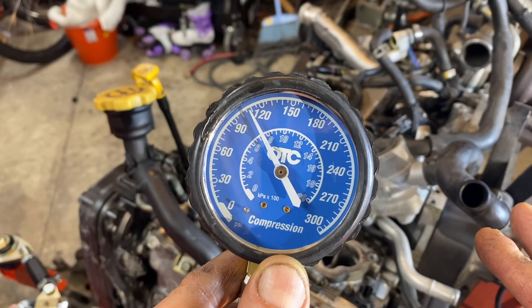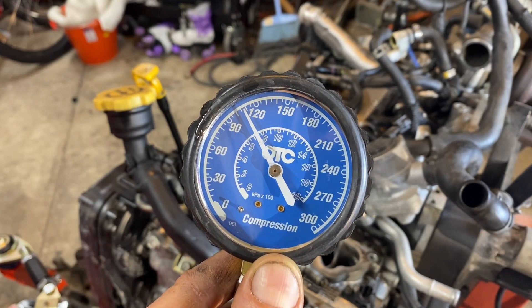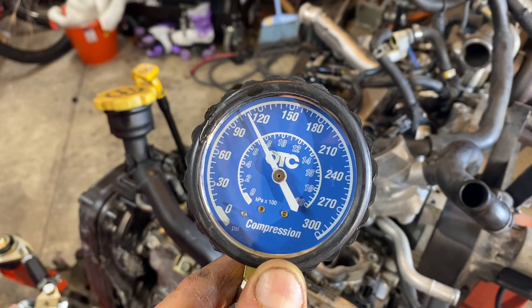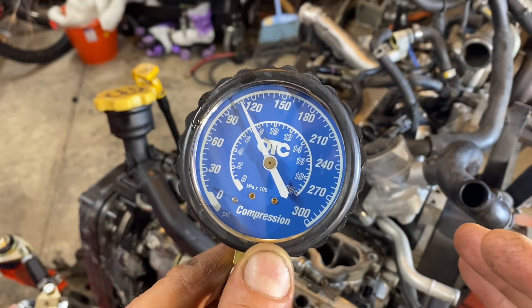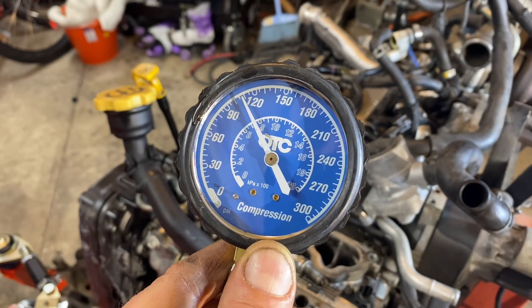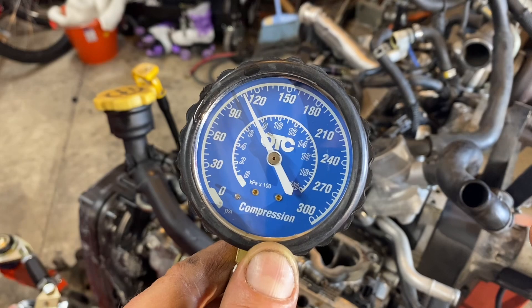This engine has 166,000 miles and it's been sitting for a while. It's pretty common to get a little dust, crud, and oil on those valve seats. Once the engine starts running, the fuel acts as a degreaser and the valve smacking the seat knocks off that residue. So I suspect once this engine starts running, it might have a little bit higher PSI in these cylinders.